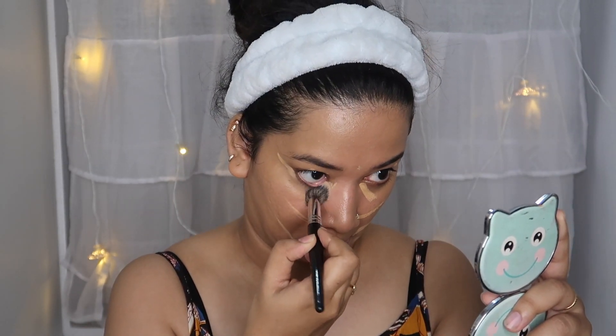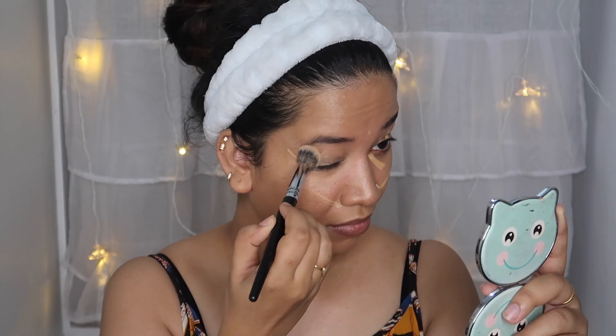We are going to use the concealer. This is how we apply it — and then we are going to lift the face.